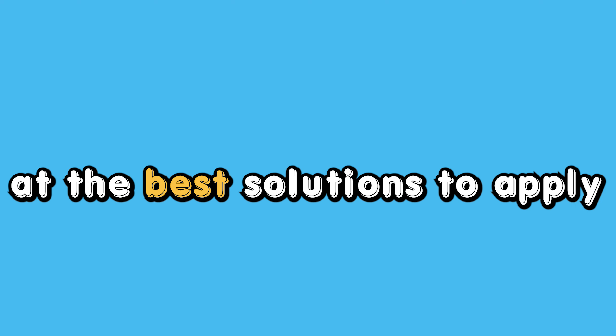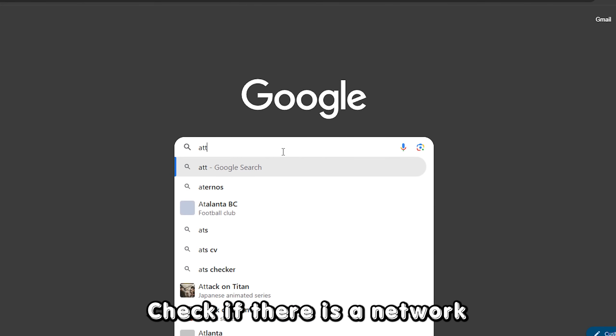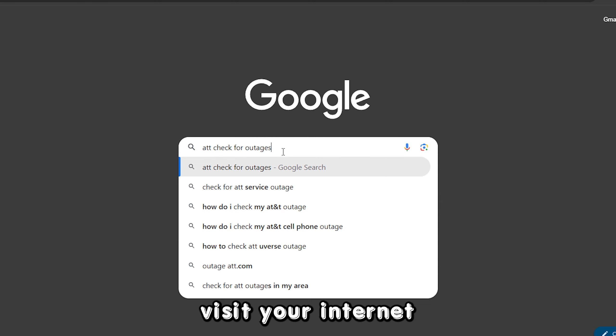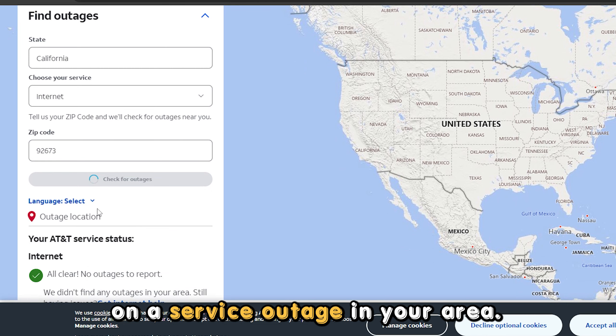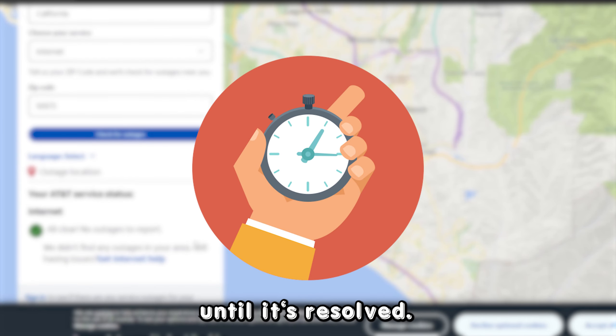Now let's look at the best solutions to apply to fix this issue. Check the connection status — check if there is a network outage in your area. To do this, visit your internet service provider's official site on your browser, then check if there is an announcement on a service outage in your area. If there is an outage, you will have to wait until it's resolved.